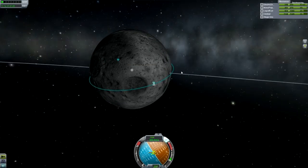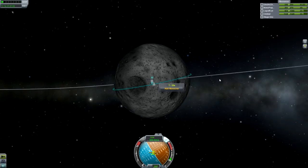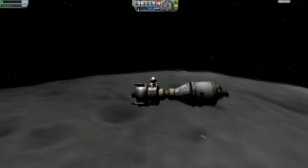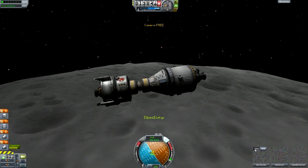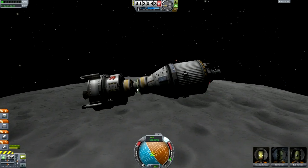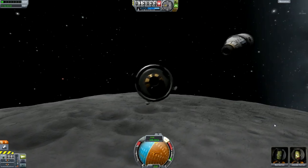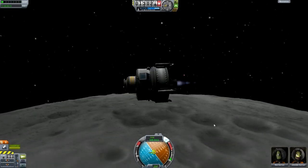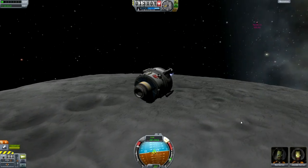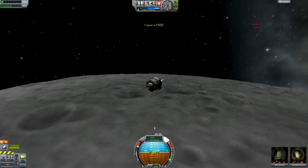That's just finished the circularization burn. Now if you're not too good at rendezvous and docking, you might want to make your orbit equatorial around the moon. As long as it's reasonably equatorial you shouldn't have too much difficulty, but if it's a polar orbit things can start to get a little bit more interesting — because as the moon spins, after it's done one rotation before you can launch to rendezvous again, it gets a bit more difficult.